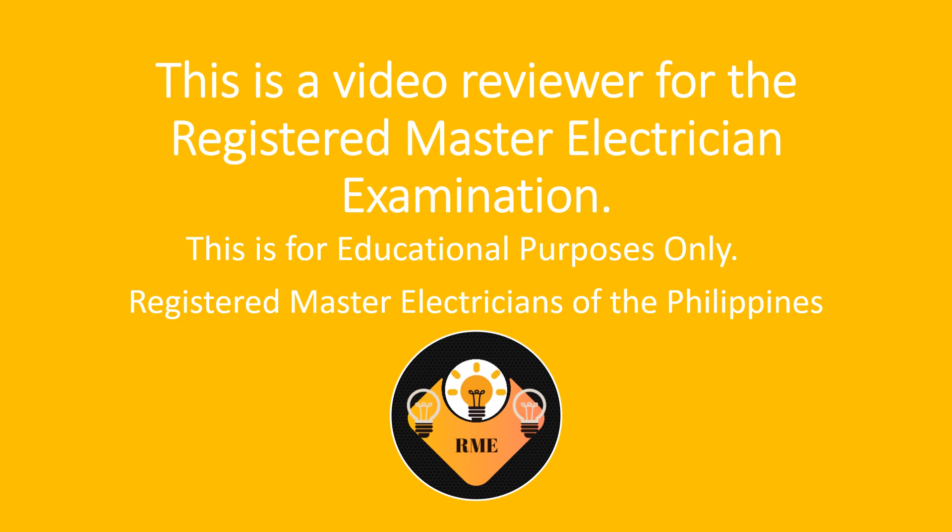This is a video reviewer for the registered master electrician examination. This is for educational purposes only. This video is made by registered master electricians of the Philippines. Subscribe for more updates and videos.